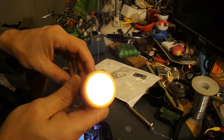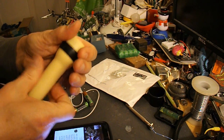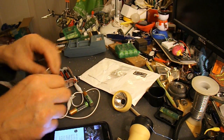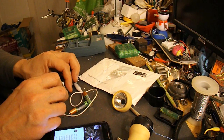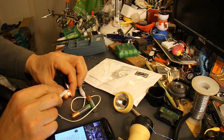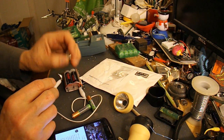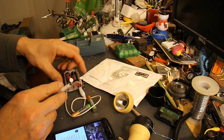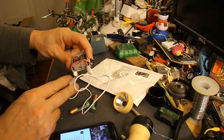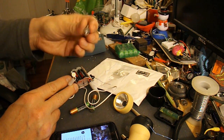It actually looks quite bright on this camera, but it's not particularly bright. If I take the bulb out and hold it down here, you can see that's how bright it is. Whereas if I try one of these one watt LEDs — it's white anyway which makes it seem brighter — but that looks at least as bright, if not brighter, than that bulb.